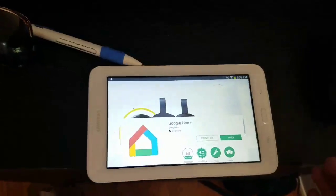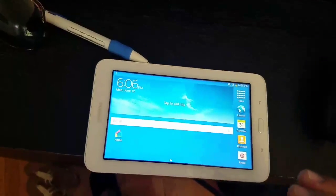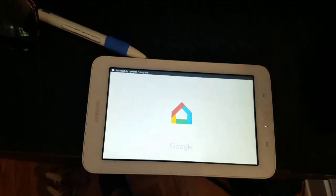Another cool point about Chromecast is you can basically put your tablet into your TV anywhere in the U.S.